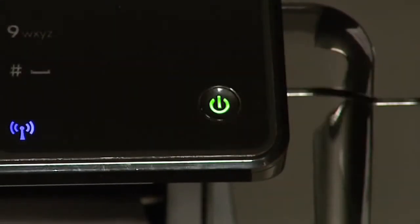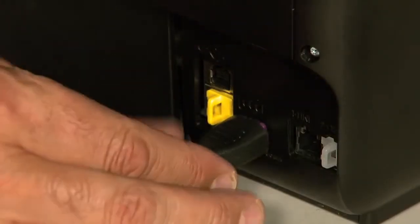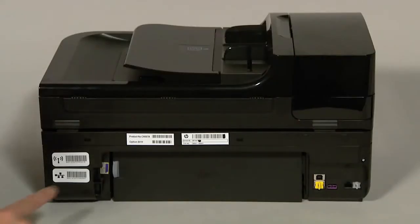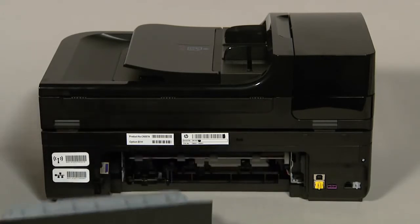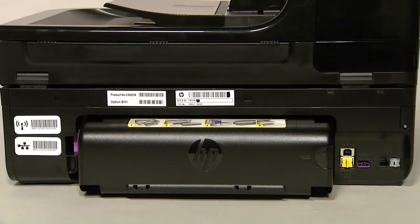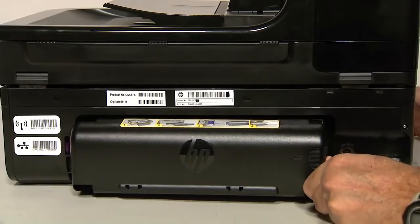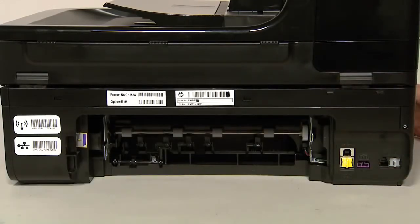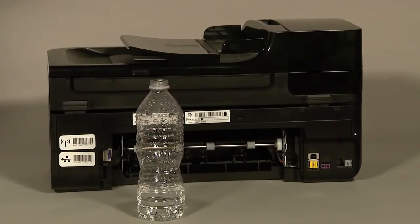Remove the paper from the input tray. Press the power button to turn off the printer. Turn to the back of the printer and unplug the power cord. If you have a rear access panel, locate the gray tab on the left side and push it inward to disengage the latch, then pull straight out and to the left to remove the panel. If you have a duplexer, place your hand on the right side and push towards the left side of the printer to disengage the duplexer, then pull straight out to remove it.